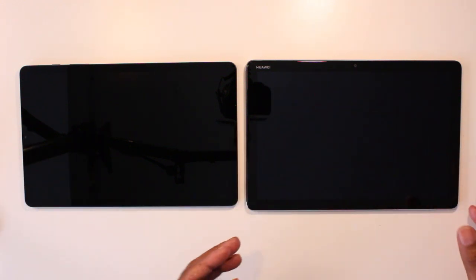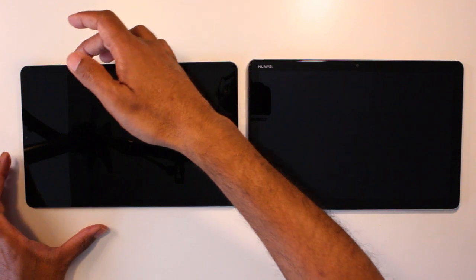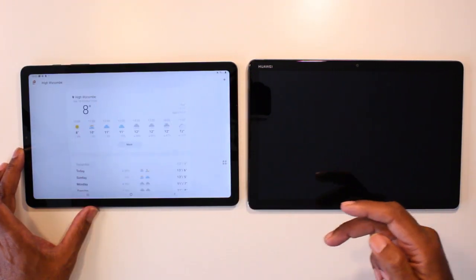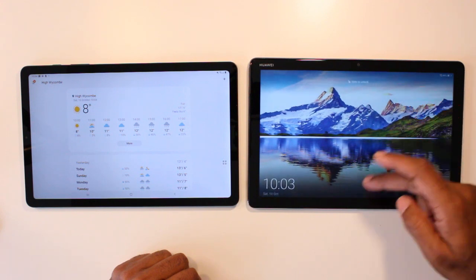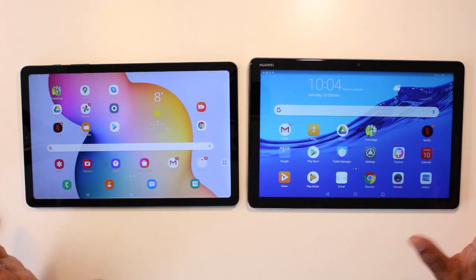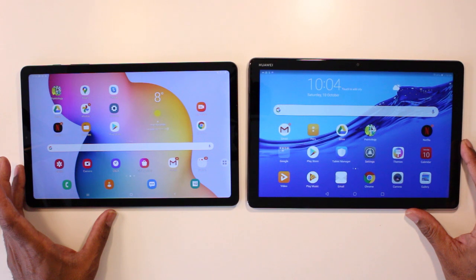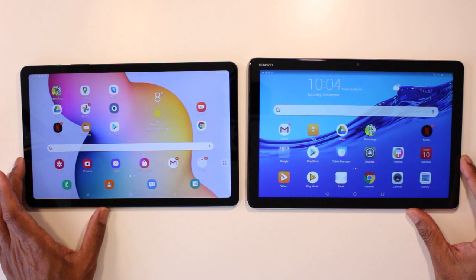So let's take a look at the power — let's turn it on. The power on the Samsung is on the top, and the power on the MediaPad is on the right. Let's go back to the home page. Both screens are very good from first impressions, and both are acceptable for viewing Netflix or any other video streams that you care to watch, and I'll go through that in a little bit more detail later on.